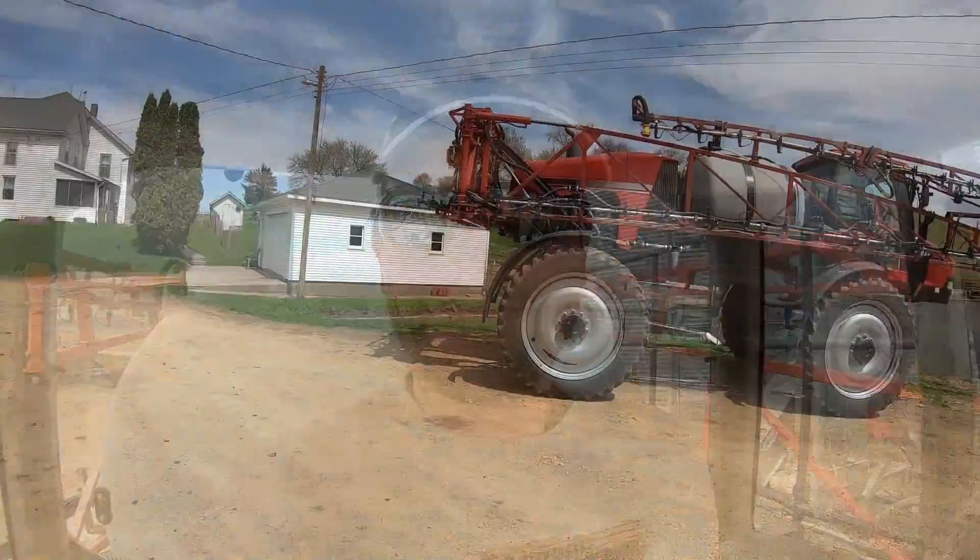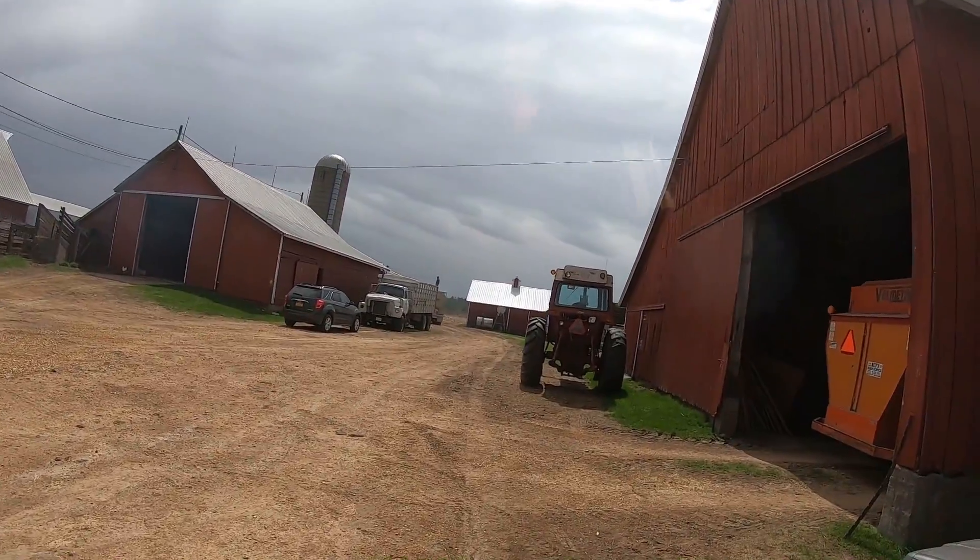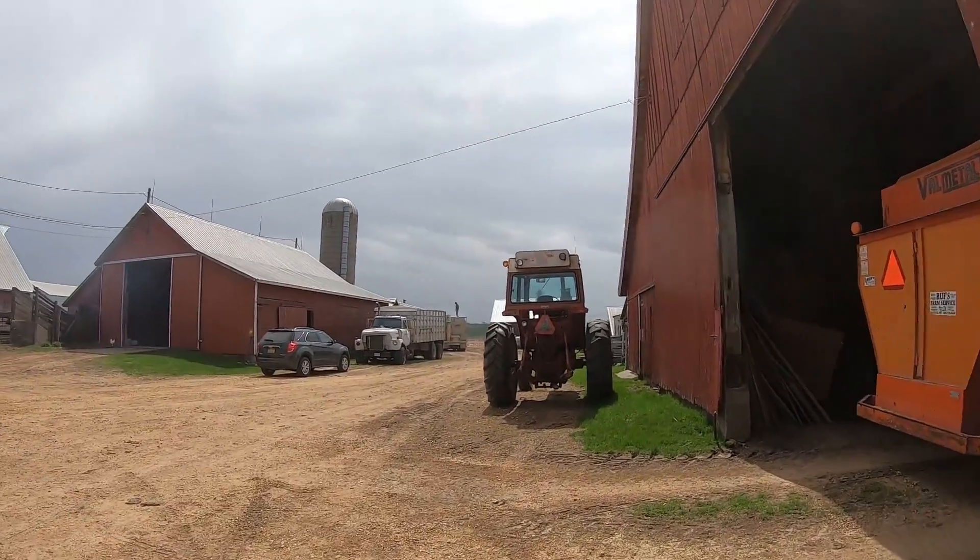I've got the iPad set up with the climate app. I'm going to start filling the sprayer up with water. I've got 10 acres of rye to kill before I start spraying anything else. Pat is unloading his bean mill truck over there, so I'm going to grab the hose and fill the sprayer up with water.